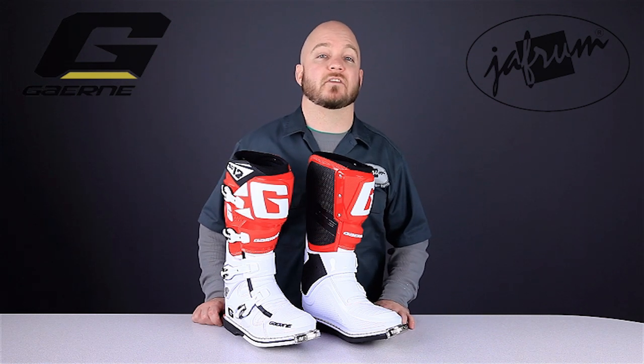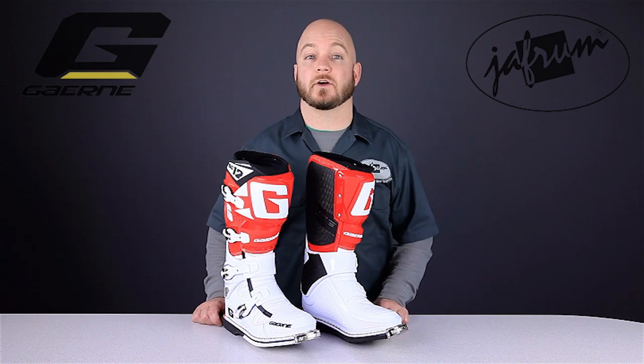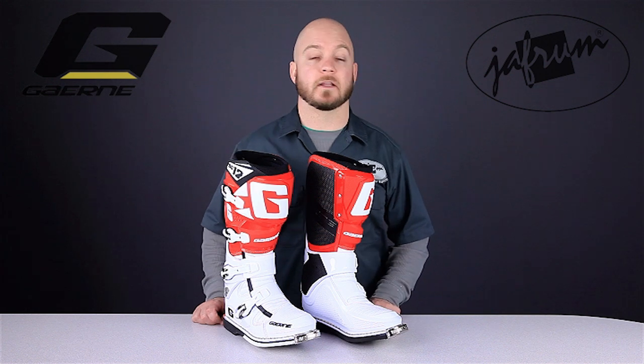Also, the design of the pivot system allows the boot to flex, but only so far, so you're protected from overextension during a hard landing, especially one without your motorcycle underneath you.